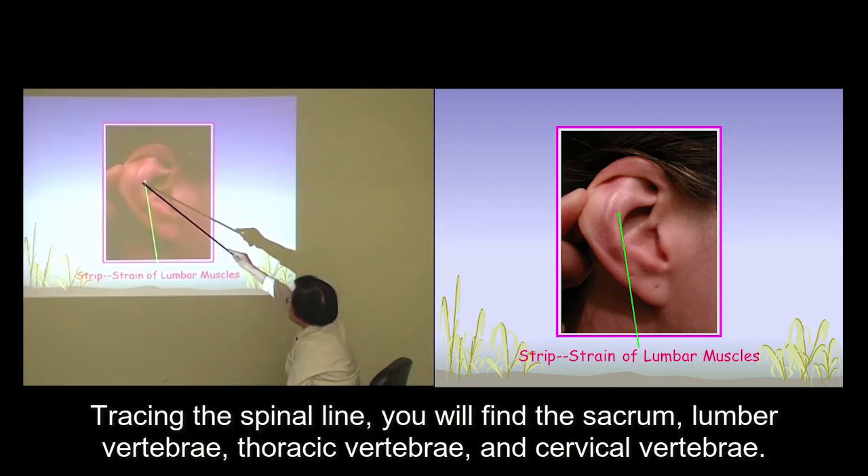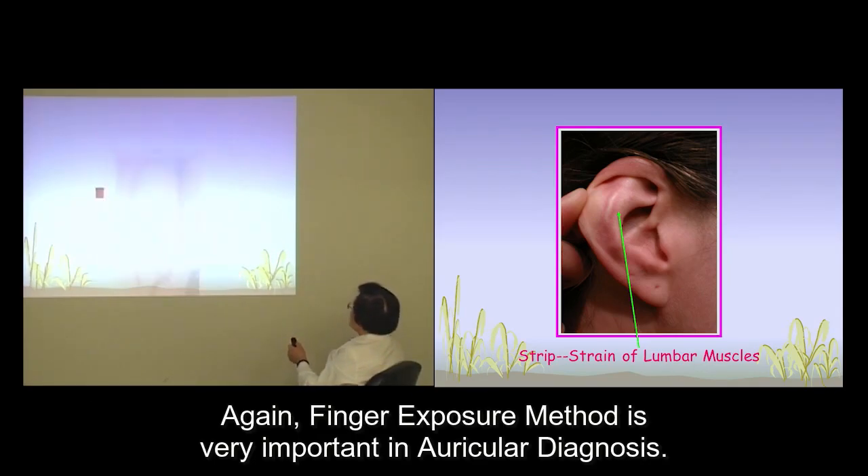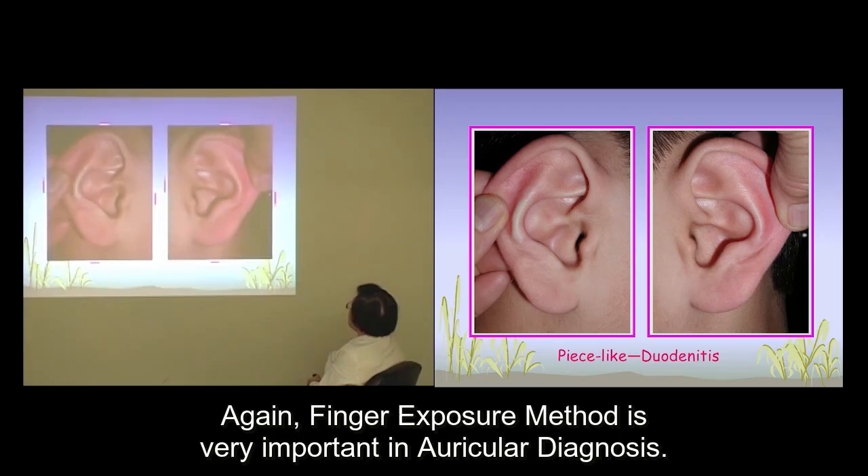Tracing the spine line, you'll find the sacrum, lumbar vertebrae, thoracic vertebrae, and cervical vertebrae. Again, the finger exposure method is very important in auricular medicine and diagnosis.